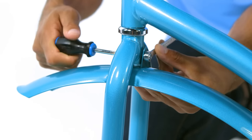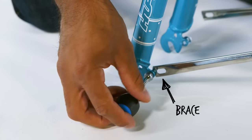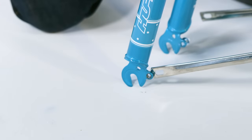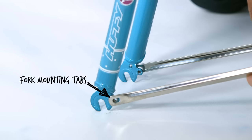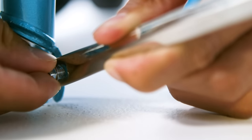Now for the braces: remove the mounting bolt from each side. Line up the fender braces with the fork mounting tabs. Insert a mounting bolt into one brace and fork mounting tab and tighten securely. Repeat for the other side.